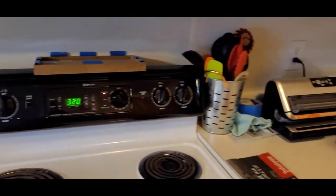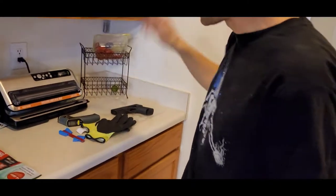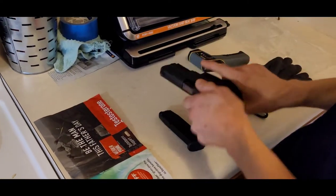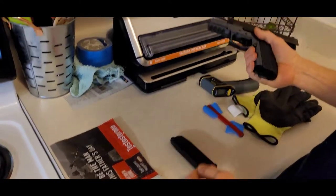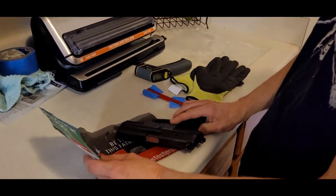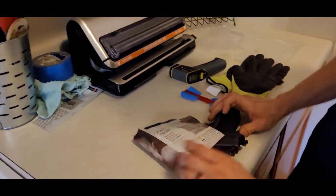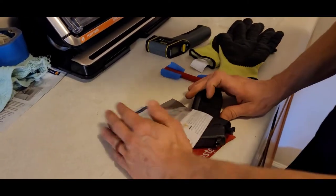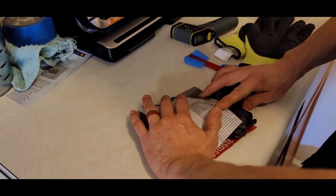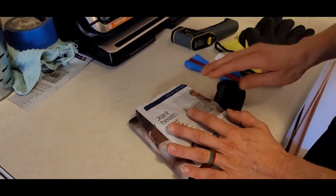We're going to wait probably about two minutes. While we're waiting, take your gun — this is a Glock, and it's empty so no worries. Use the piece of paper to get the basic idea of where you're going to put the Kydex, because once you pull it out of the oven you've got to move fast. You've got less than a minute to get it where you want it and then put it in the bag and seal it.